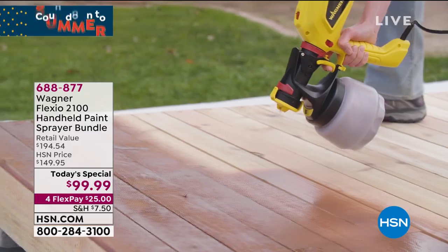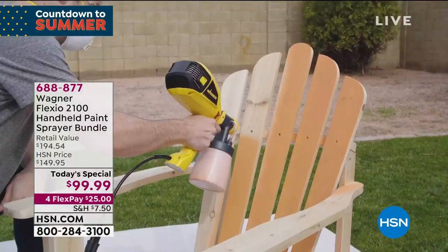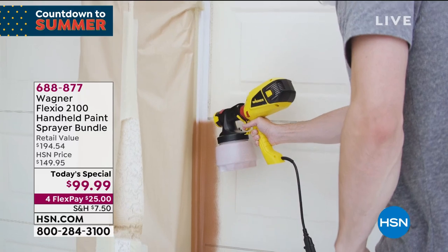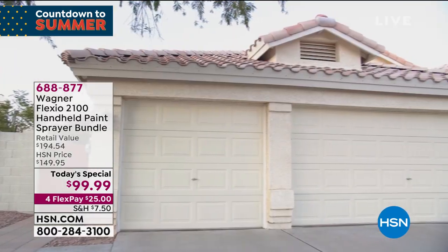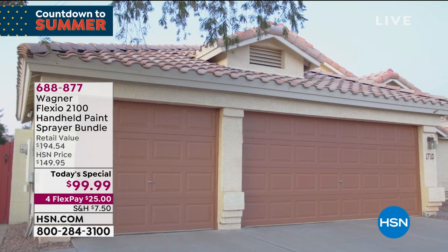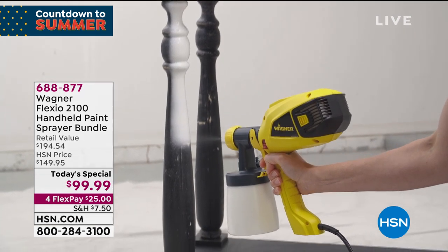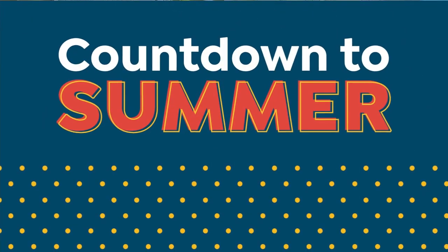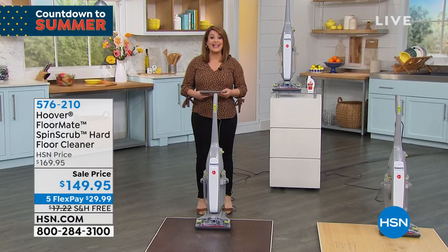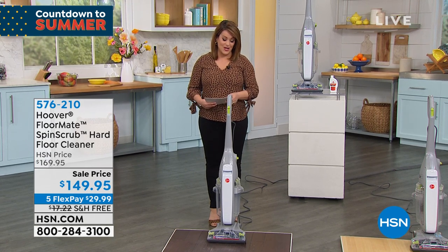A quick reminder of our today's special: from Wagner, that number one brand worldwide for paint solutions and DIY, this is the Flexio 2100 handheld paint sprayer. We have an exclusive bundle — even the yellow and black color is exclusive to HSN. Everybody's getting a $200 package: the handheld sprayer, the precision nozzle, five liner bags, and a $20 rebate. You only have to pay that first $25 to get it home. 90-day return policy. Item number 688-877.